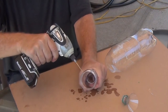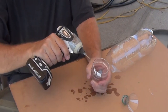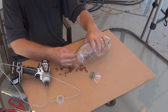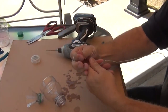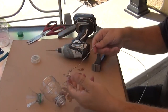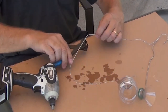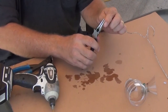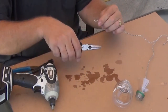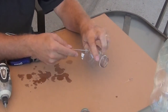Drill one hole on each side of the funnel. Take a wire hanger and bend the hook tighter. Cut through the wire hanger at each elbow. Bend a hook in the new ends with pliers. Thread the hooks through the two holes in the funnel.